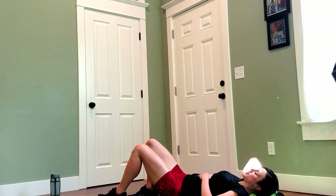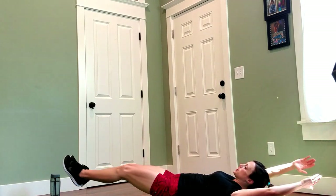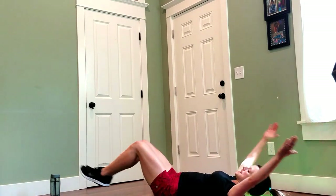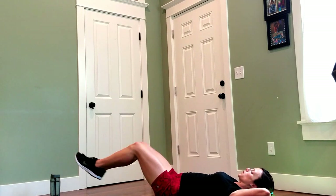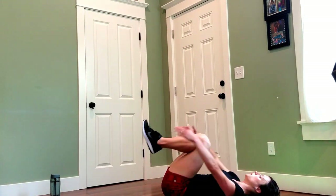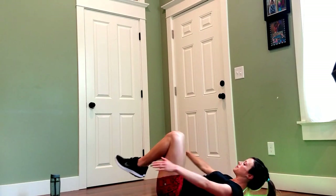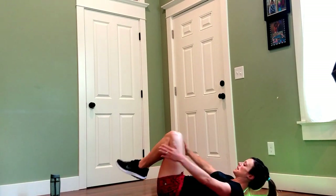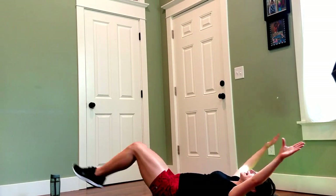Okay, now we have a reach and crunch. I want you to come down to your back again — you're going to crunch and reach. If your neck is already bothering you, you can take your hands behind your head or drop down. You're going to stretch your hands behind your head — five, four, three, two, and one. Very good, awesome!